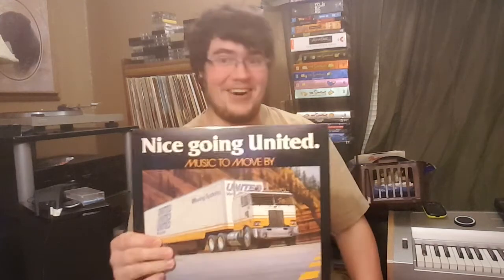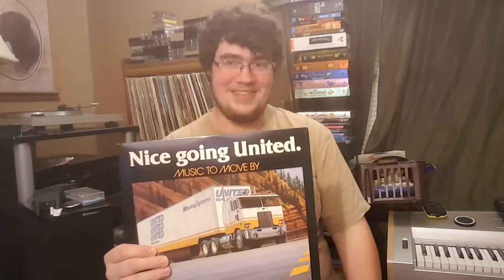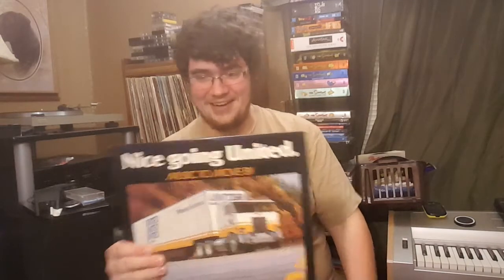And then we have one because they didn't have anything else good enough to buy. If you've kind of caught up with current events, this is just funny — Nice Going, United. For those of you who don't know, United Airlines kind of had a terrible PR disaster earlier in the year, so that's kind of what it's referencing.